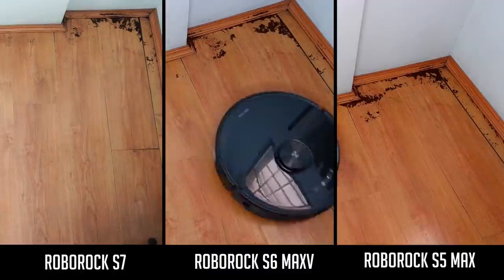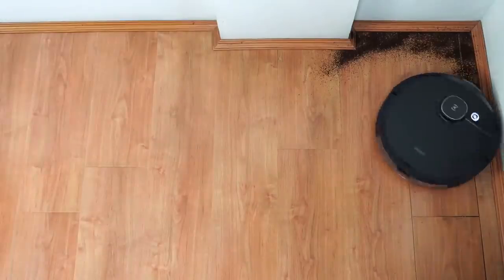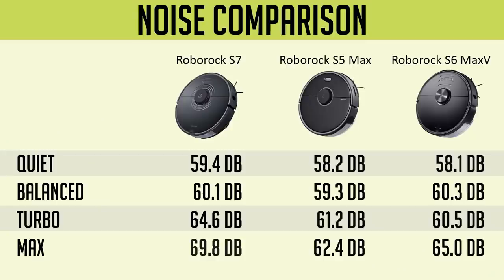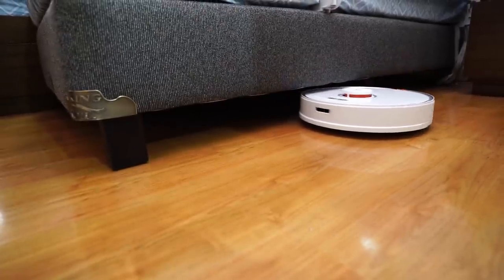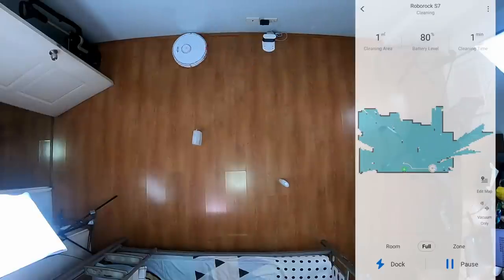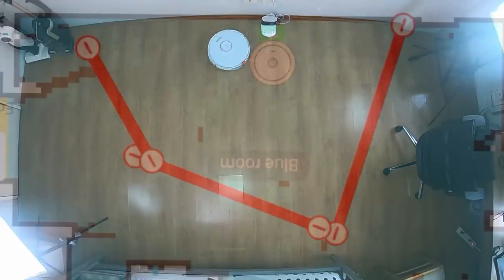With edge cleaning, the S7 and S6 Max-V had better results than the S5 Max. However, don't expect any of these three to do as well as robot vacuums with twin side brushes like the Ecovacs T8. To summarize, all three are above average at cleaning surface dirt, with a slight edge going to the S5 Max at cleaning embedded dirt. The S7 is the noisiest at max setting with close to 70 decibels, followed by the S6 Max-V and S5 Max. All are quiet at the lowest setting at less than 60 decibels. These robots have the same dimensions at 13.8 inches wide and 3.8 inches tall, and will fit under furniture with at least 4 inches of clearance. All three are compatible with the Roborock app, but so far only the S6 Max-V and S5 Max are compatible with the Xiaomi Home app.